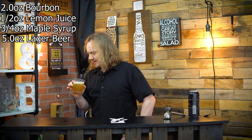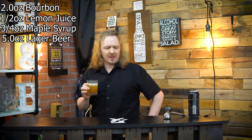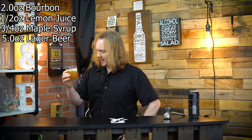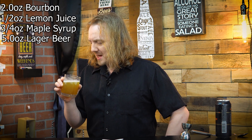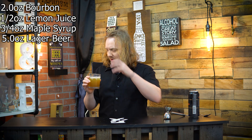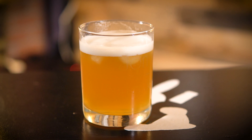Oh, that's nice. That is like a whiskey sour and beer at that back end. That's really good, actually. You get this nice, foamy, frothy, thick head. The acid from the lemon juice and the beer really just give you this nice, big, thick head.